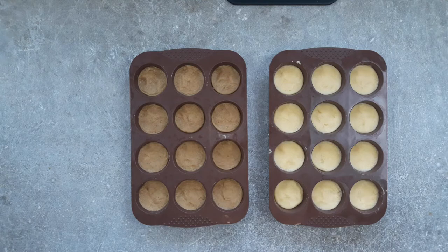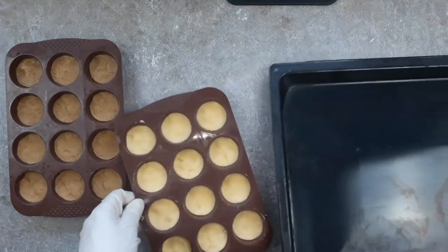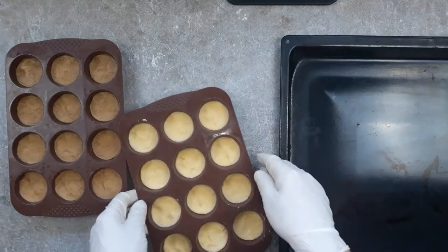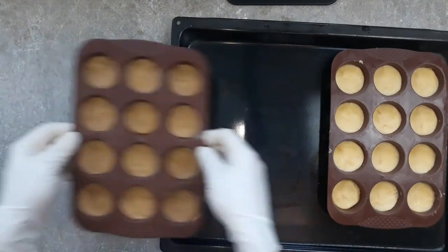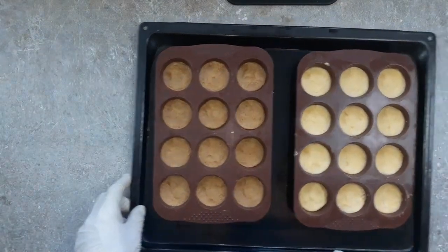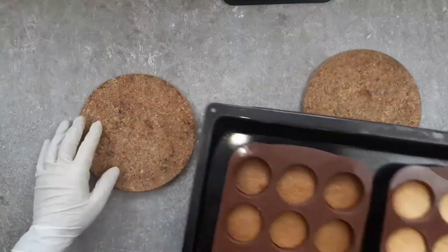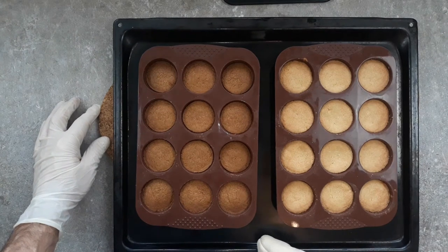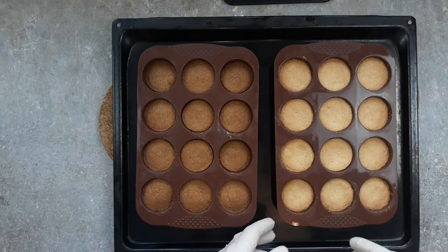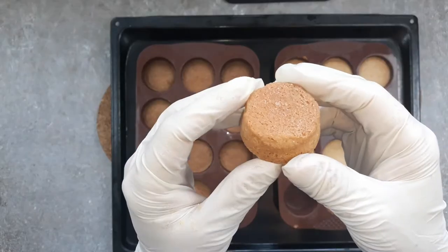Oven time — really important. Preheated oven, 160 degrees fan setting, and you want to get these on a tray. Bake them in the top third of the oven for 30 minutes. Then turn your oven off and leave them in for another 10 to 20 minutes to dry out and crisp up. When they come out, you're looking for a deep golden colour — and make sure the very centre of the baked cookie is a deep golden colour too. That's a surefire sign they're done properly.